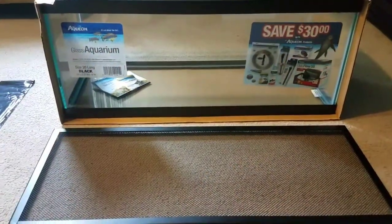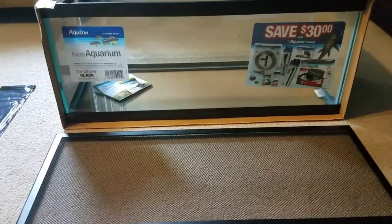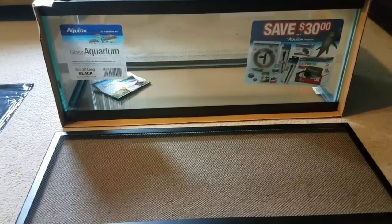Hey guys! This is Marie and I'm back with another video. This video is going to be how to set up a Crab-A-Tat, part one. In this video, I will show you step-by-step how to set up a Crab-A-Tat.